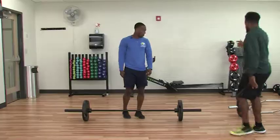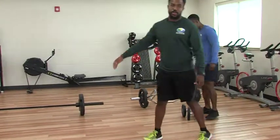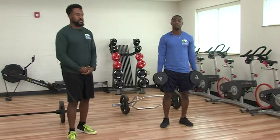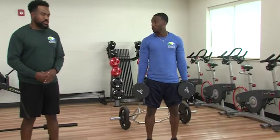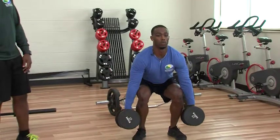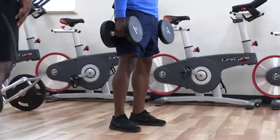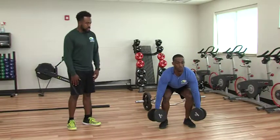Now we're going to show you a variation with the dumbbells. If you don't have access to a barbell at home or you don't want to go to the gym but have some dumbbells or something heavy, you can hold it in two hands. The only thing that changes is when you come up, your hands are just going to come to the sides. You go down with a little more hip hinge, leaning over a bit more, then come back up, keeping those hands nice and tight to the body, squeezing through those glutes.